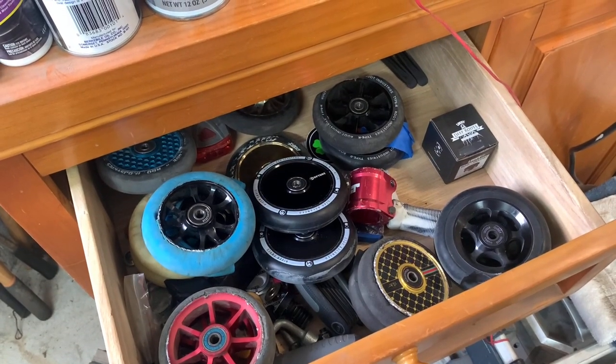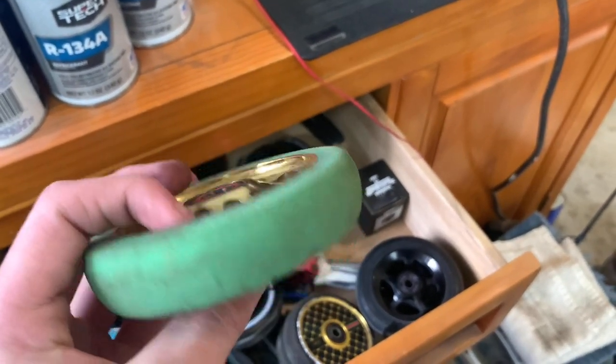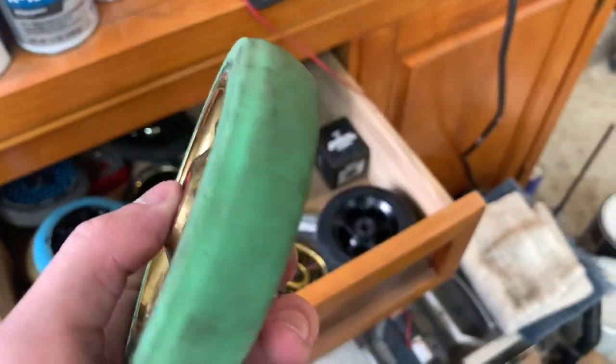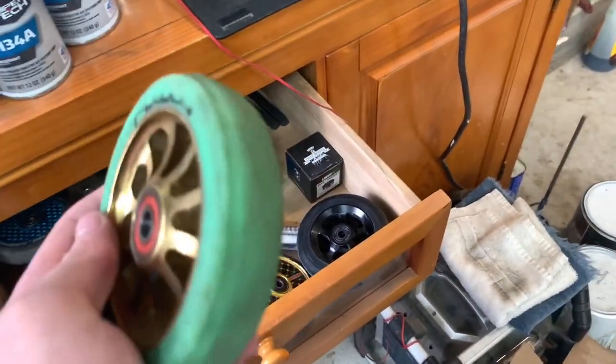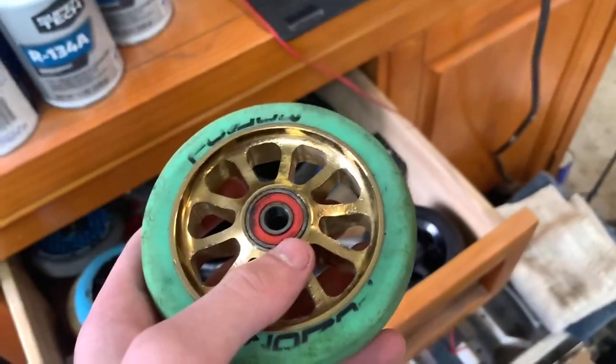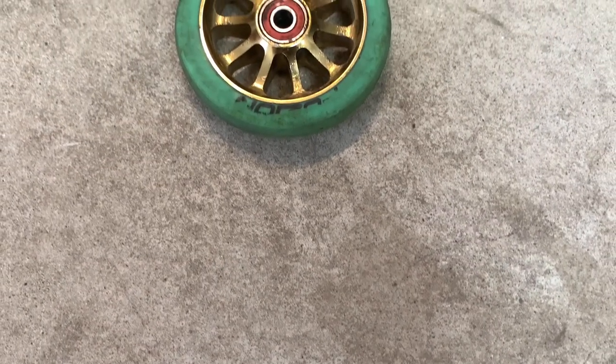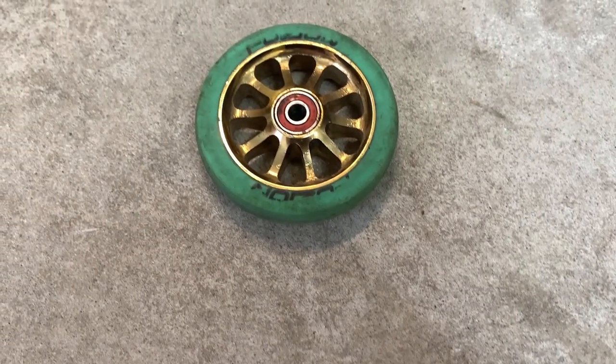Finally, the last wheel I have here — this green thing. This is a Fusion wheel, I'm just going to call it a Fusion 110mm wheel. It's probably 100mm now because of how worn out it is. This wheel lasted me basically a year and they were pretty good — they got the job done. This was back when Fusion products weren't really the best, but now Fusion has really good products. Back then though, these were still pretty good.